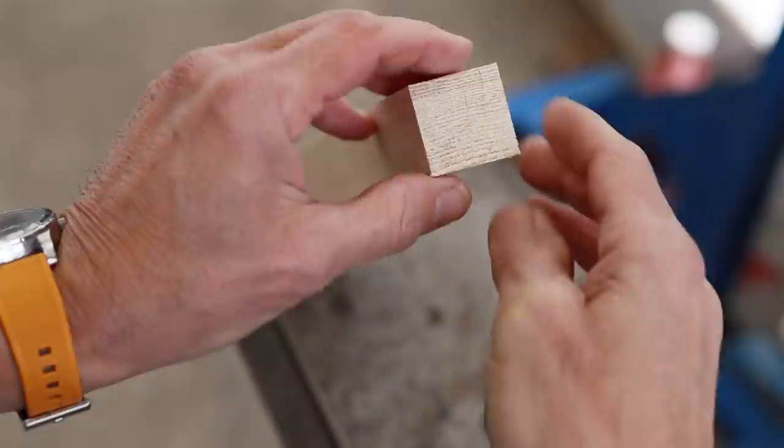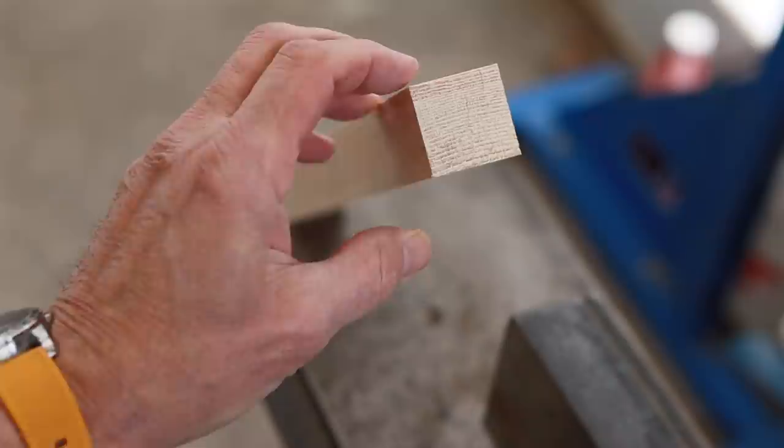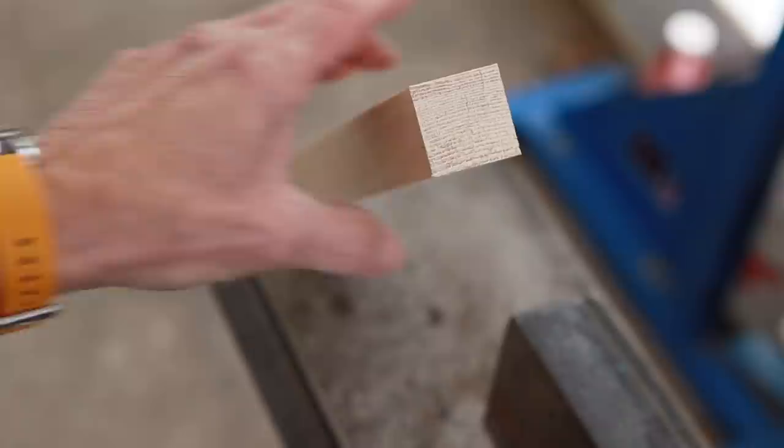We'll check it here. That's exactly 1 and 1/8. So now I've got this end done; I'll do the aft end at 1 and 1/16.